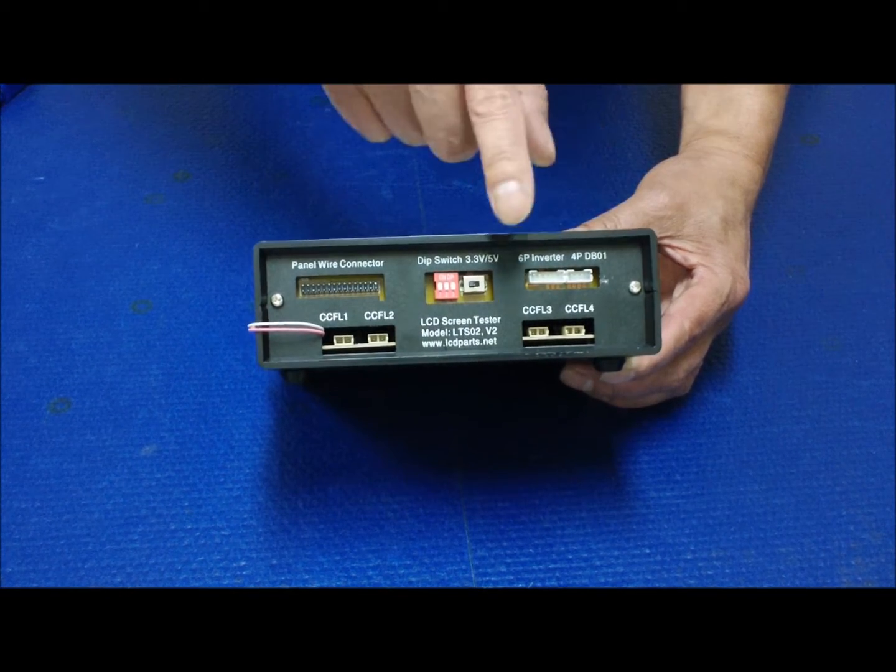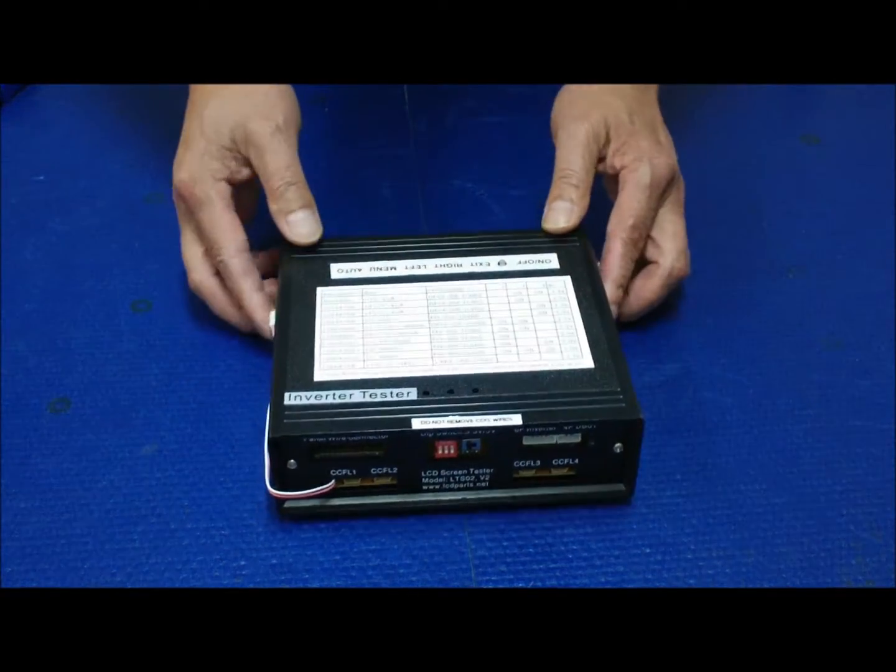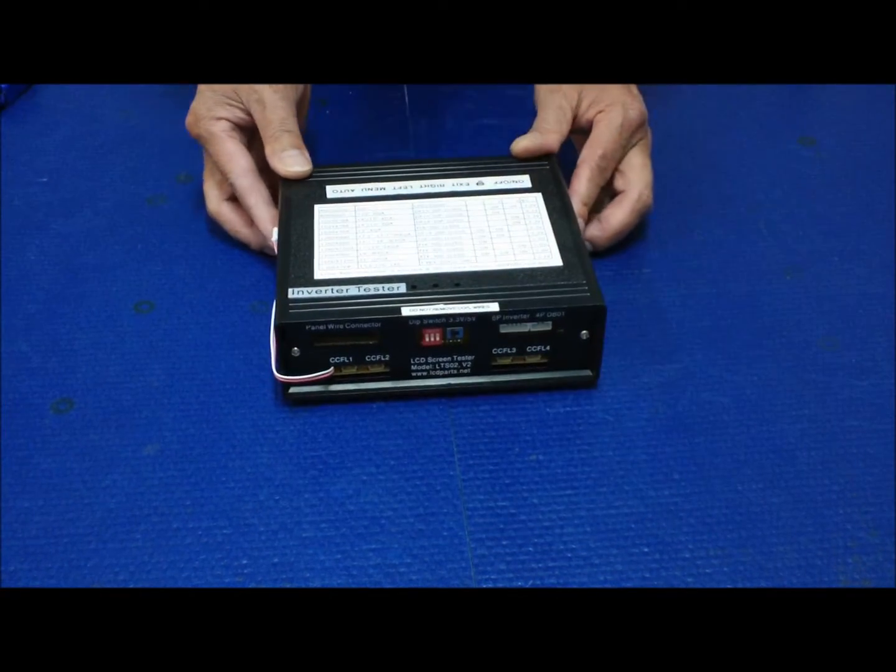This four-port is for DB01. The six-port is also labeled clearly on the panel.